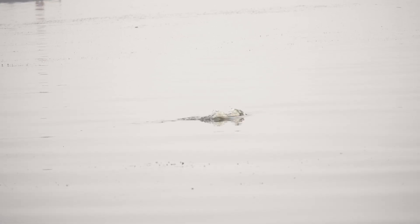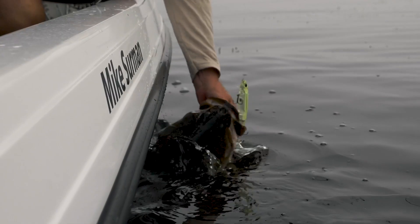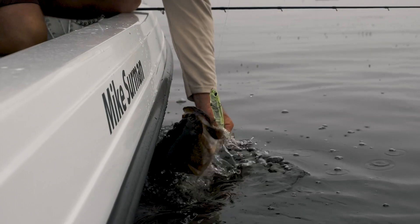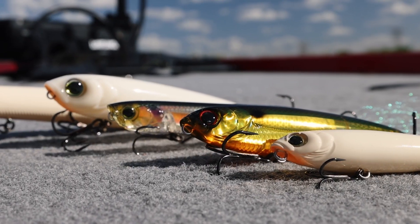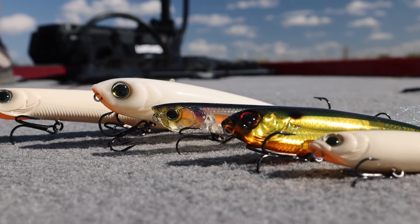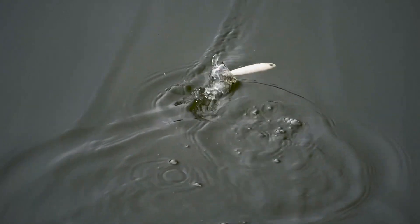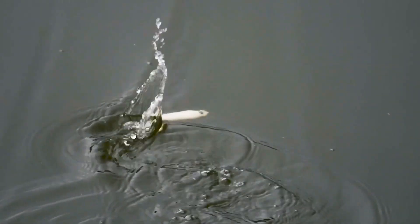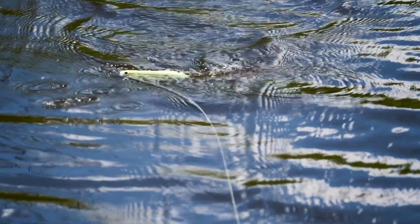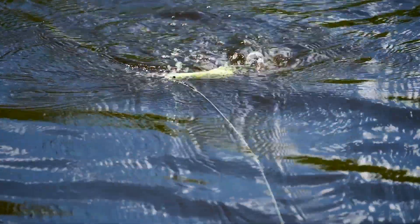Yozuri makes some of the absolute best topwaters on the market, especially for the price point, and we make a wide variety. The question for the average angler is: when do I pick up a certain size topwater and a certain style? When I'm talking topwater, in my opinion and a lot of professional anglers' opinions, walking baits is really where it's at. So we're going to do a rundown of the different size pencils, when to use each of those sizes, and when to transition over into the pencil popper.